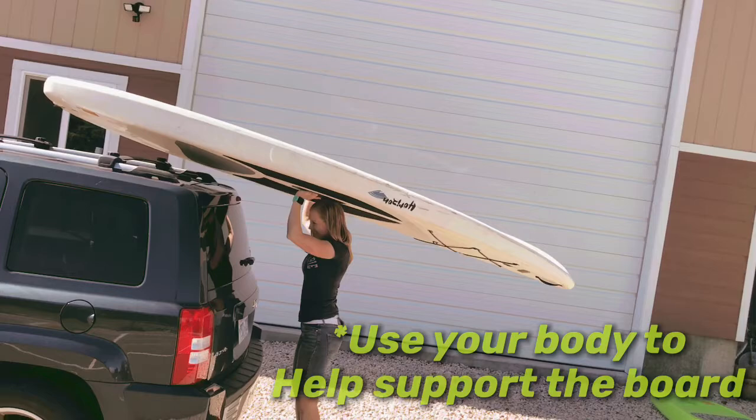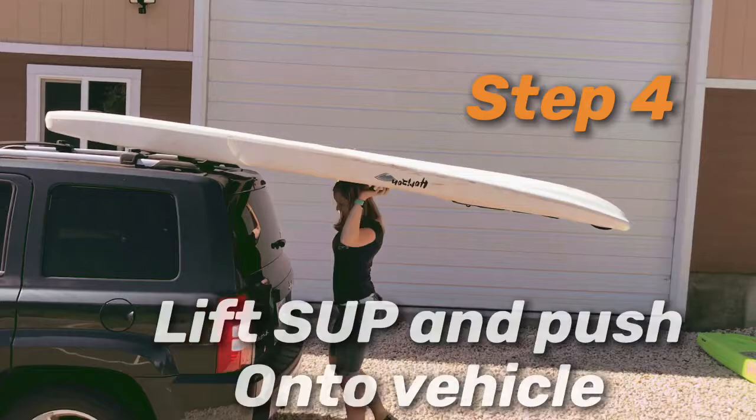Step 4: With both hands, lift the stand-up paddleboard and push it onto the vehicle. Continue this step until your board is right where you want it. Finally, tie down your watercraft and you're ready to hit the road.